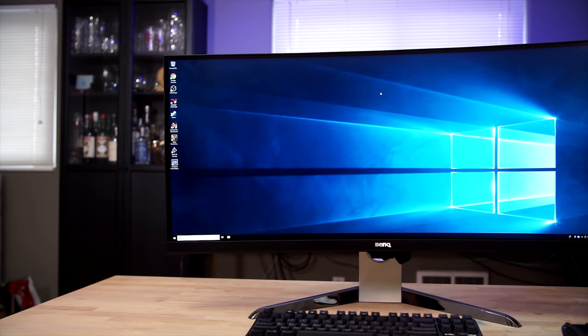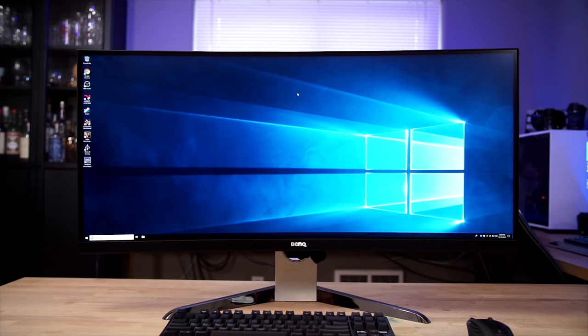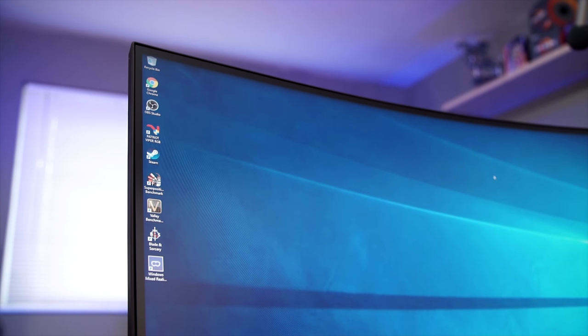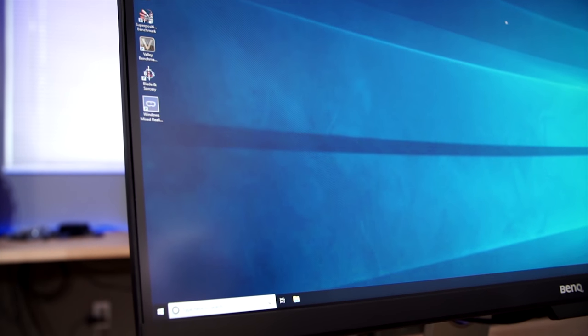Today we're going to be taking a look at the EX3501R from BenQ. The spec list on this thing is impressive to say the least. It's a 35-inch 3440x1440 VA type monitor with a 100Hz refresh rate and a 4ms response time. Support for every monitor input is included with DisplayPort 1.2, a pair of HDMI 2.0s, and USB Type-C. There's an 1800R curve to the panel, HDR, and FreeSync support. So on paper, this monitor seems to have just a little bit of everything.